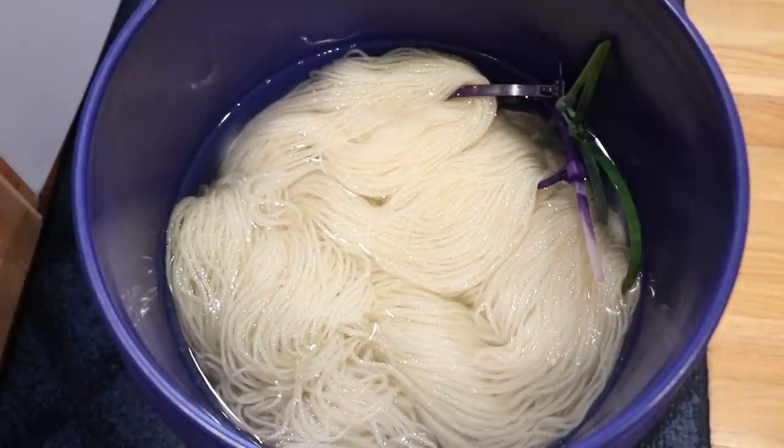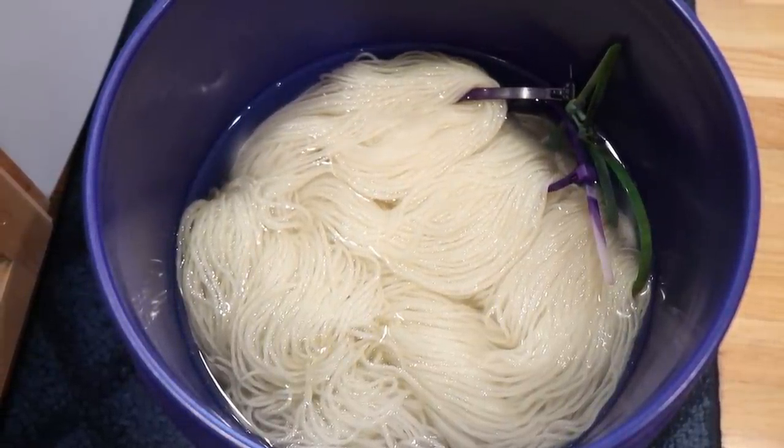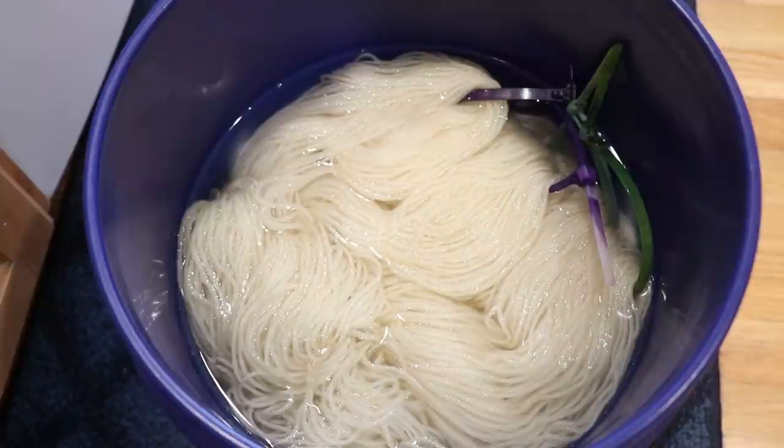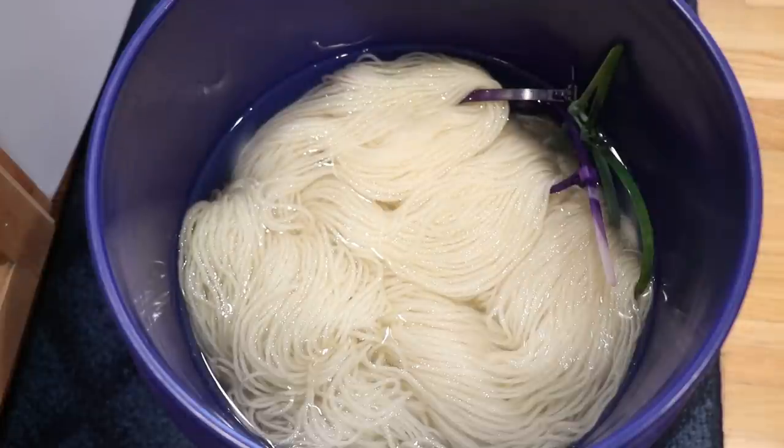Today we will dye a total of 400 grams of Knit Picks Wool of the Andes worsted weight yarn. This yarn is 100% Peruvian Highland wool and because it is non-superwash it does absorb color a little slower overall, but some colors do strike really fast and we can still see extraordinary dramatic breaking on this base.